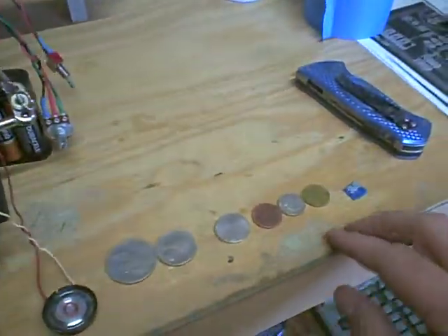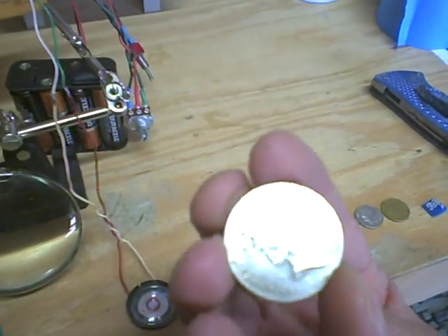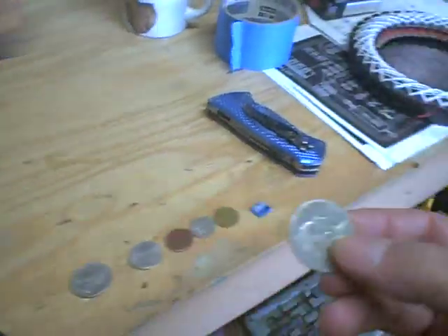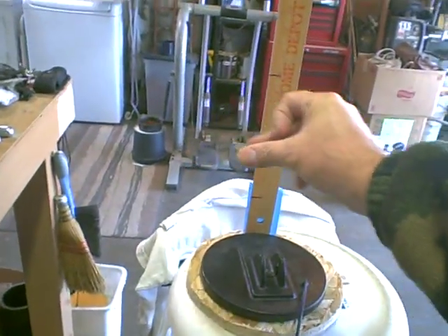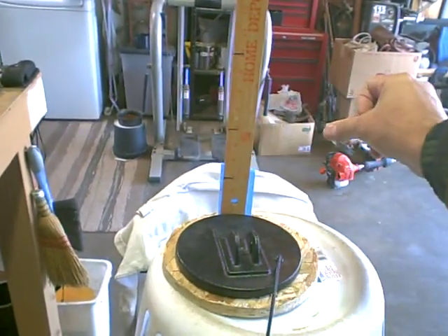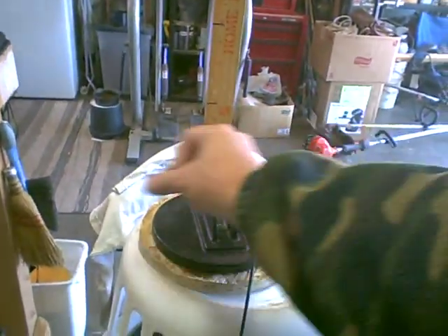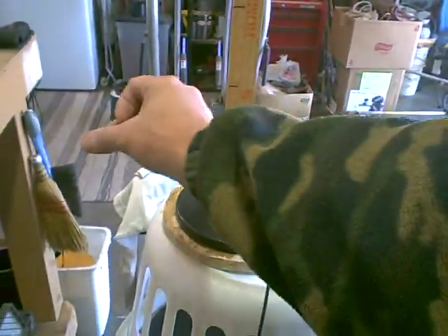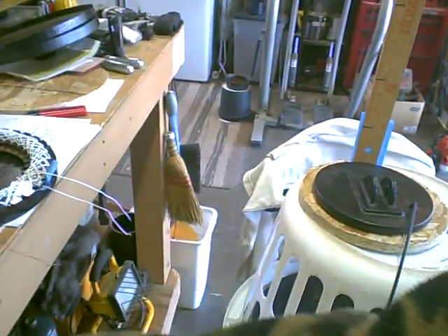Now we'll grab these — these are my little test items here. This is an Australian coin — it says 20, I don't know what denomination it is. It's faint at seven and a half inches, and good at six inches.